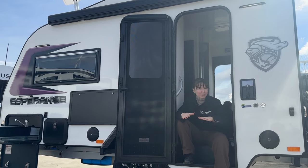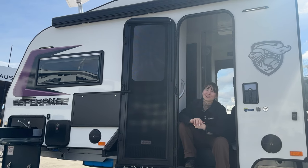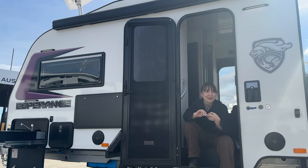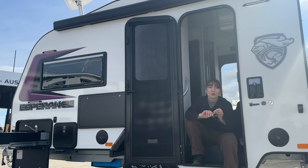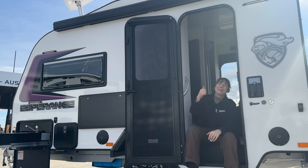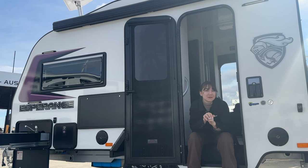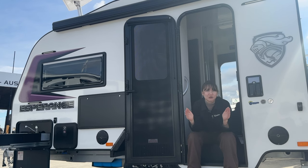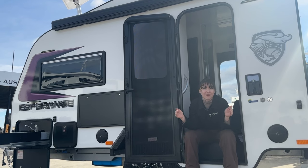We're going to stop the tour for a brief moment and have a quick one-to-one chat about many of the perks of our CRV Esperance. The beauty of this van is that it is a fully Australian-made product - it is accessible, lightweight, and incredibly easy to use. We have a max ATM of 1,800 kilo, an approximate tare weight of 1,300 kilo, giving you an approximate payload of 500 kilo, all within a 13-foot caravan. That is a massive payload for such a small van.